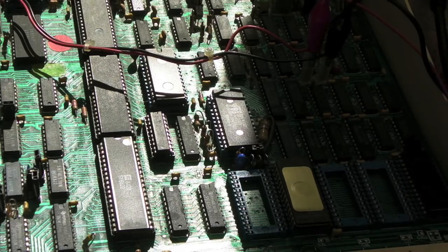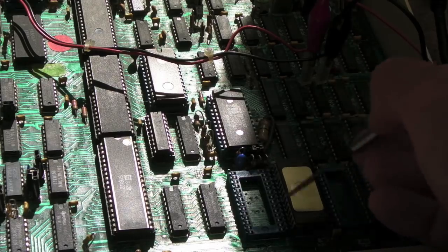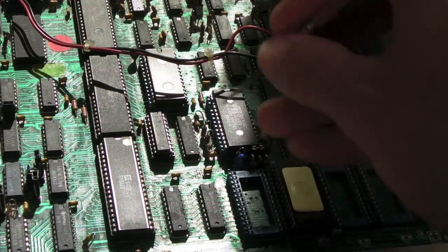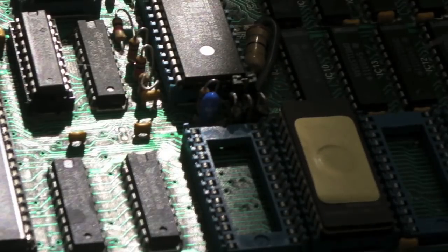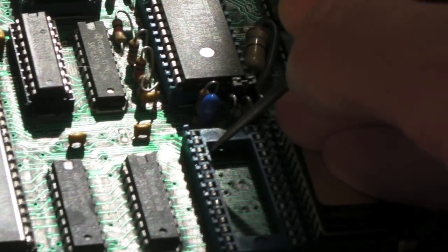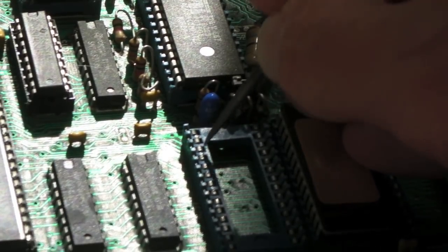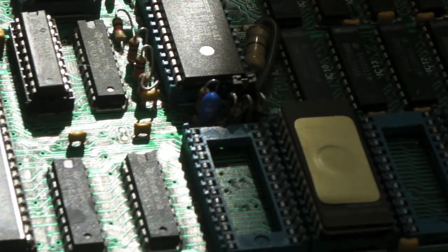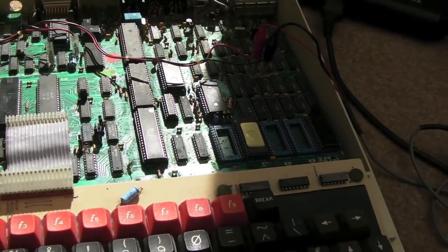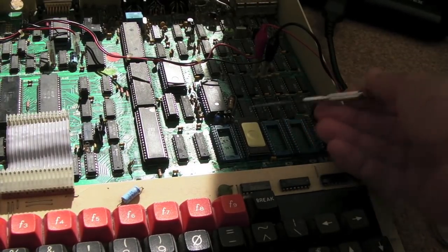You can also squeeze the socket contacts — put your tool in that little gap and push from both sides. I've done that for all of them and it does make the chips fit better, as you're moving the dual-wipe socket contacts inward for a tighter fit. Done. Let's switch this on again.